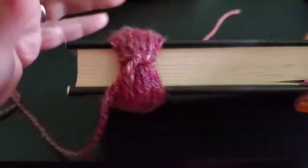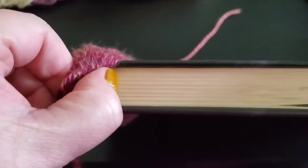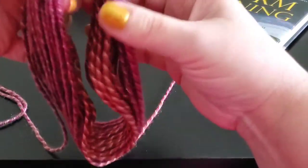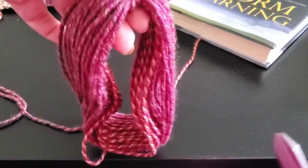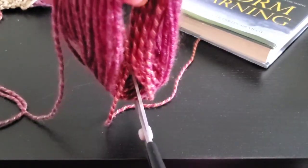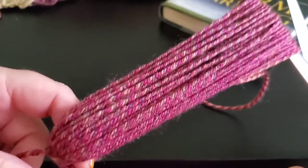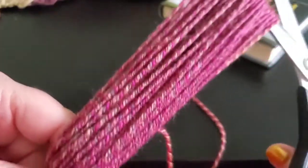Ease both ends toward the edge of the book — you don't want it to come flying off. Now it's off the book. Then grab a good pair of sharp scissors. Keeping the loop on your index finger, open up the scissors, place your yarn loop between the blades like a slingshot, put a little tension on your scissors by spreading your hands apart, make sure you keep the middle of your tassel right there, and then go ahead and cut. That got it pretty even.